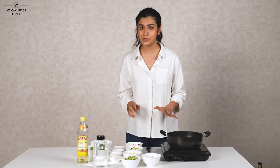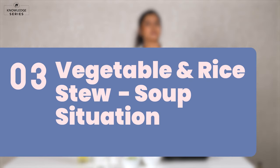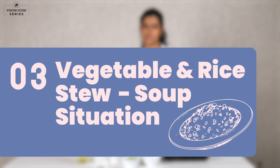So Preeti, for the last one I'm going to show you how to make a vegetable and rice stew soup situation. And I know you're only going to rely on fast food there, but this one is fast, it's food, and it's healthy. So let's go.